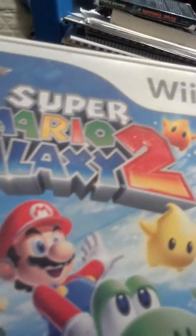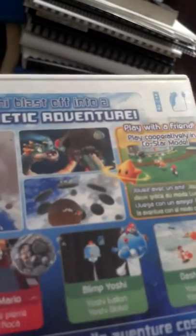Super Mario Galaxy 2 — good sequel from the original. You can use Yoshi. The music in this is really, really good as well. Very, very good platforming too. Reminds me of Super Mario 64.